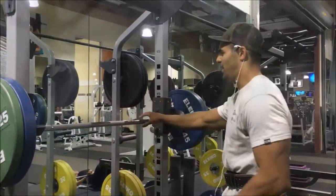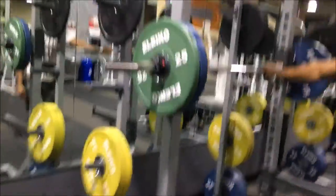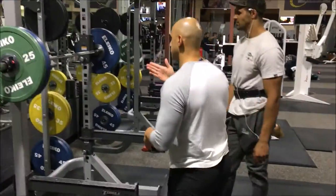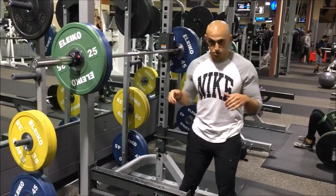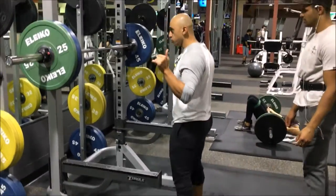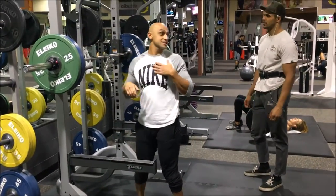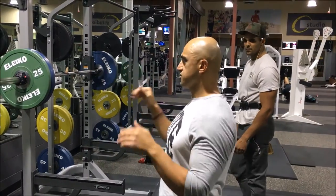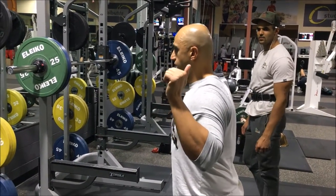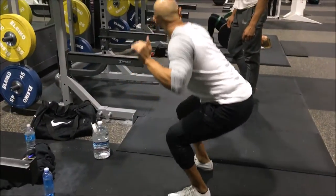So if I'm squatting, is there a certain place I should keep my eyes and my head? What I'd like to think of is just neutral. You don't want to look up — a lot of people want to do that when they squat. I'm just going to look straight, okay? And then as I descend, I'm still looking straight. My head's not going down.